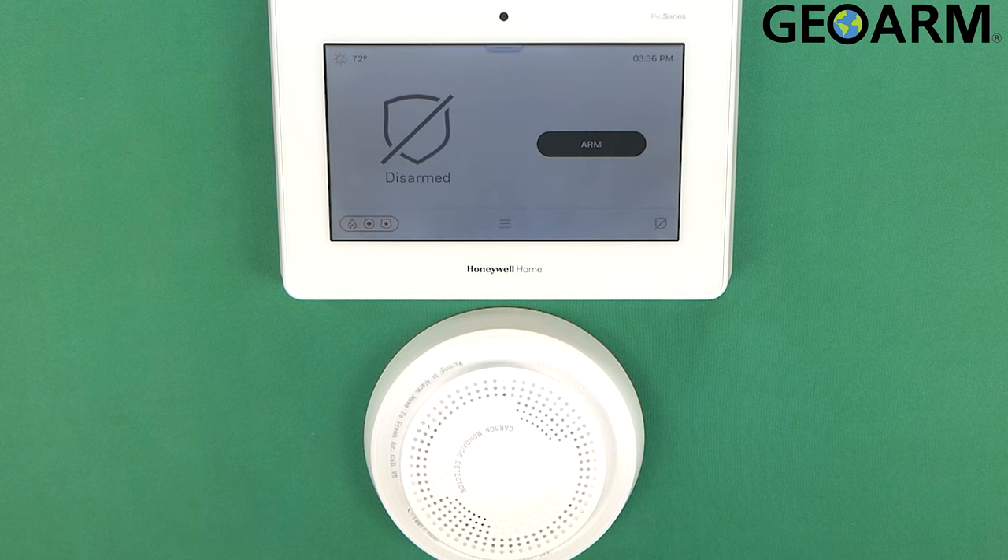Hey guys, Drew with GeoArm, and I am back to talk to you about the Honeywell Home Pro Series Pro A7 and Pro A7 Plus panels and how to get the Pro Series CO detector, which is the Pro 6 CO, programmed into the panel. It's pretty easy to do.